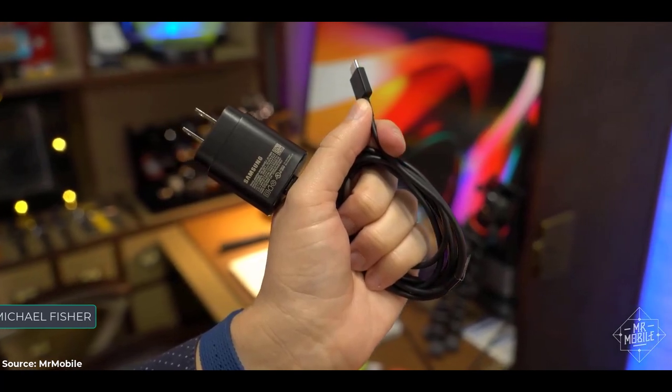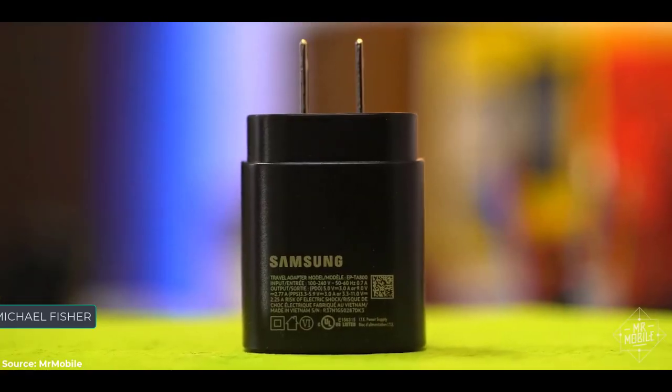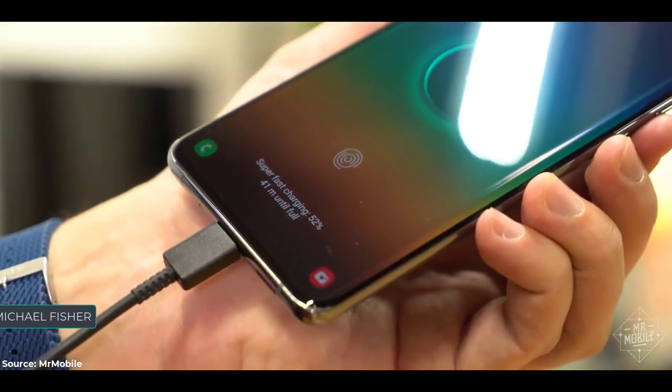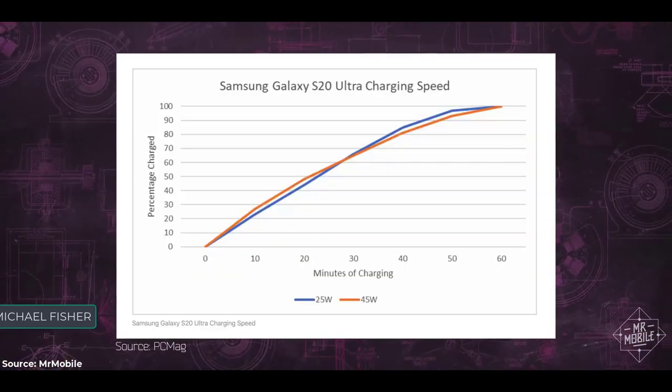Quick word on charging: I've given Samsung guff for including only a 25-watt plug in the box instead of the 45-watt charger sold separately, but thanks to Sasha Segan at PCMag, we now know that you should save your 50 bucks. There's almost no benefit in speed to the more expensive charger.